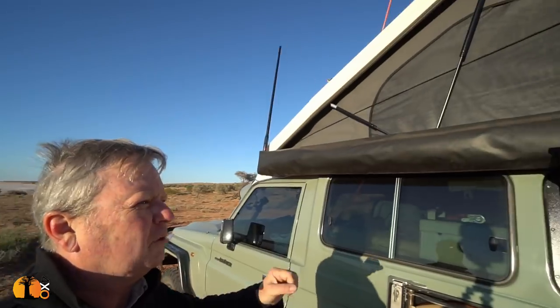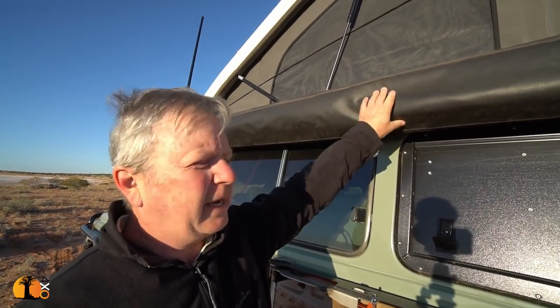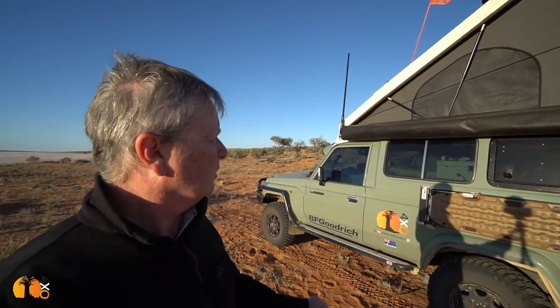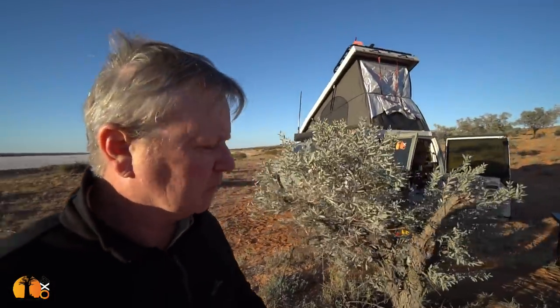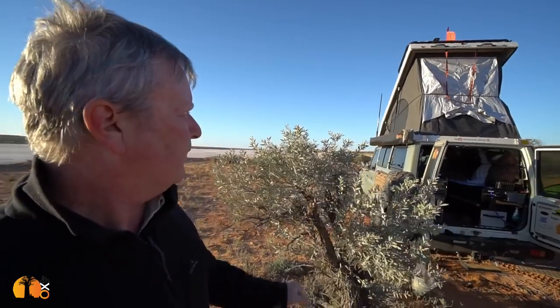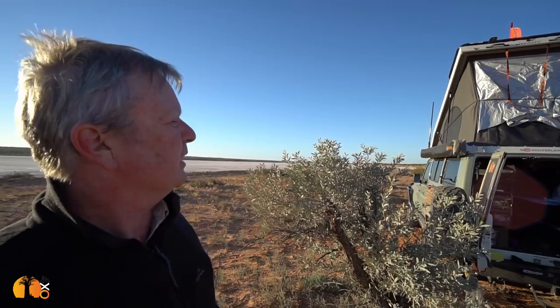The awning looks a little different because the bag is different. The original bag was a shiny grey vinyl; this one is black and more attractive. Actually, the shiny grey vinyl was easier to clean, but this does look nicer. Not much in that, really.